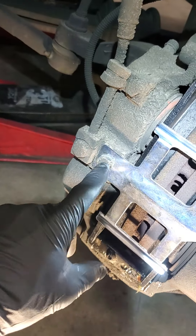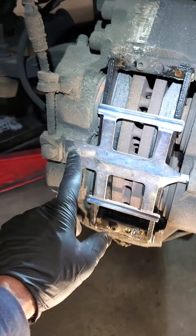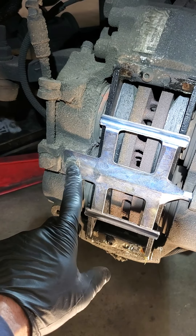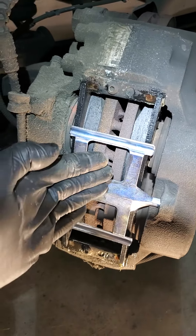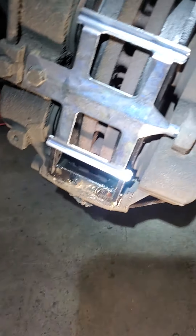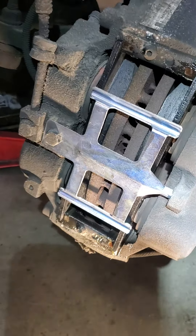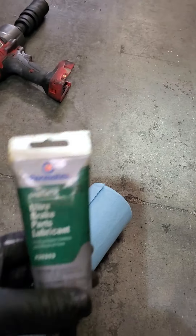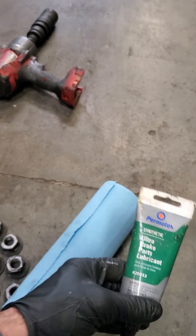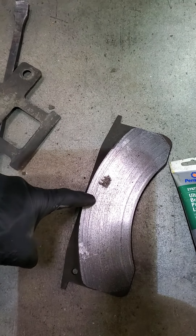This single plate right here takes a five-eighths — I thought it would be metric but it's actually a five-eighths. You're gonna do that one bolt, this piece folds out and comes right out. The brake kit comes with a brand new one. I normally like to put a little bit of brake grease or lubricant right here in the middle on the new pads.